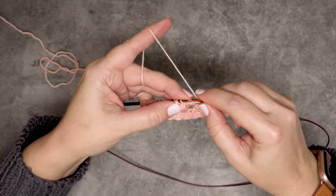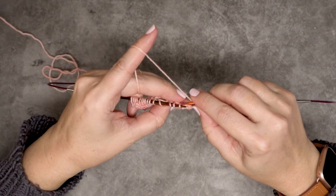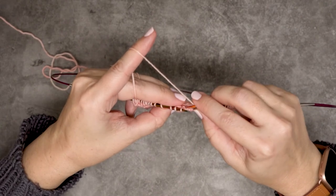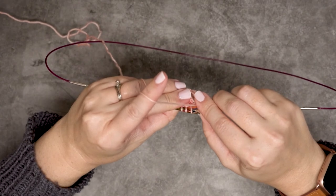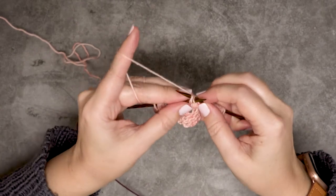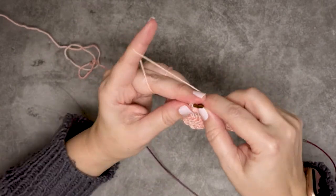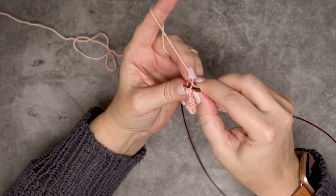We're going to take our right hand needle — I'll just rotate my work so you can see this a little better — and insert it from right to left purlwise through all three stitches on our left hand needle, just like so. Then you'll yarn over your needle and pull through those three stitches.